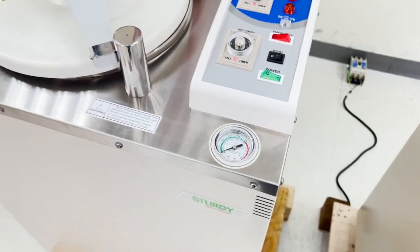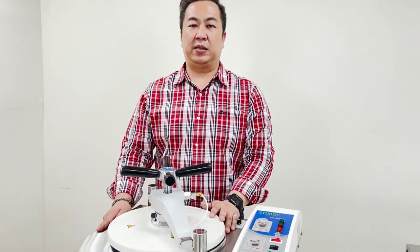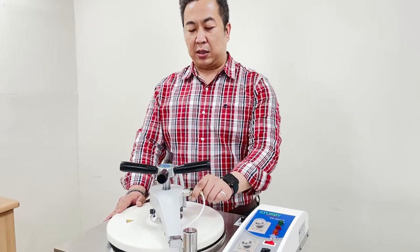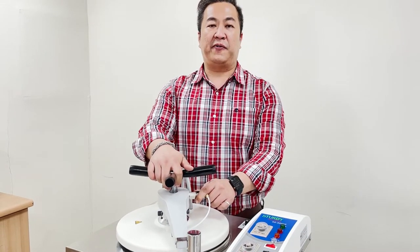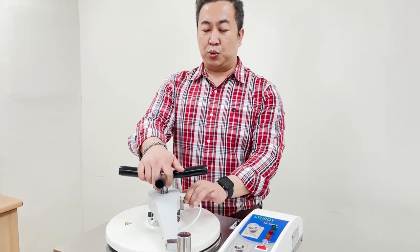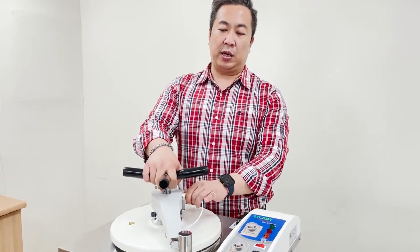Moving on to the safety feature, the vertical autoclave comes with pressure overload and overheating safety mechanisms. There is a pressure safety lock located on the chamber door. In the case where the chamber is about to be opened and the pressure is not set at zero, this will automatically lock and jam the chamber door, not allowing the operator to open it.